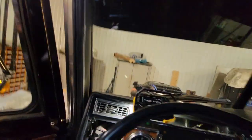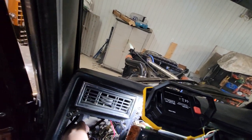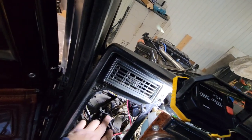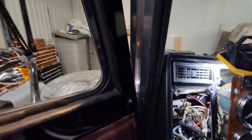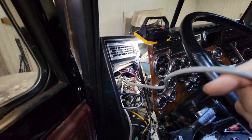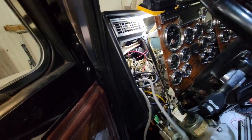Hopefully you guys saw that okay. We'll see where it plugs in — looks like two bullet connectors, so that makes life easy. All I'm going to do is shorten this new wire up a little bit, strip it back, put two bullet connectors on there, feed them in, and we'll be done.